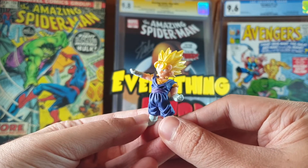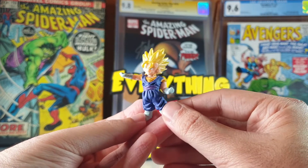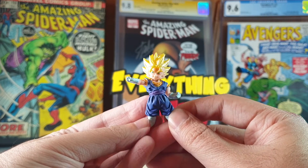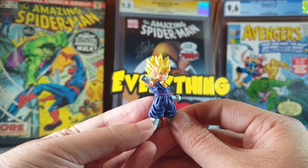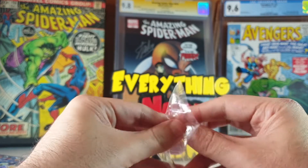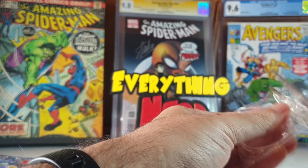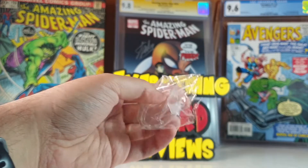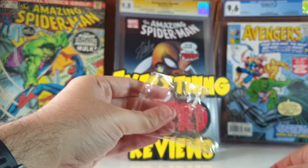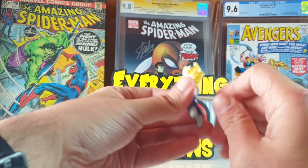For the price and for the size of the figures, not bad, not bad at all. Nice details! I was expecting not so much from this figure because of the price and because of the size of course. And it arrives with a little base. Let's open it.